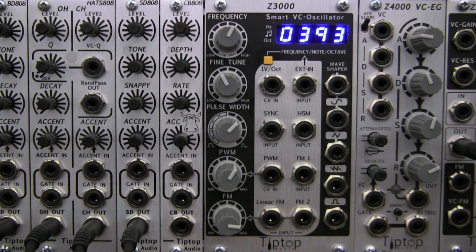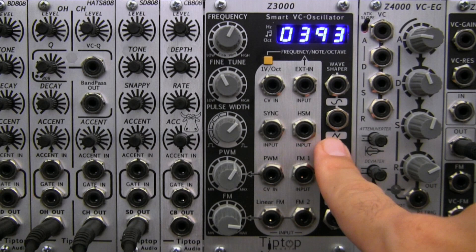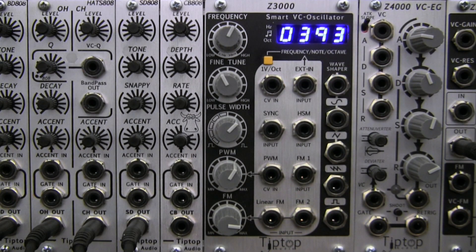There are four different analog waveforms available including a pulse, a saw, a triangle, and a sine. There's also an additional wave shaper input found up here on the top right row that's going to allow you to animate and or morph the character of your triangle waves and sine waves.